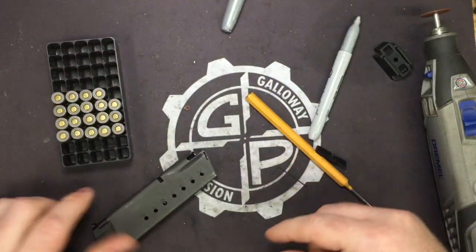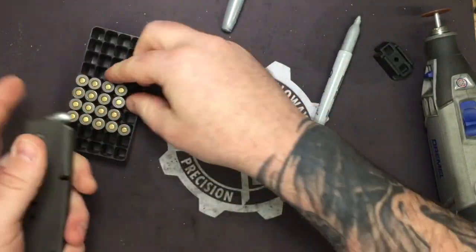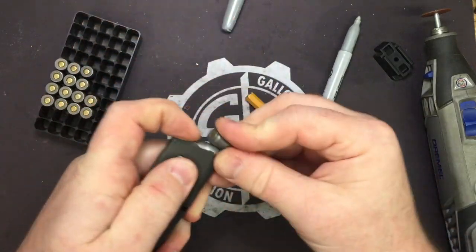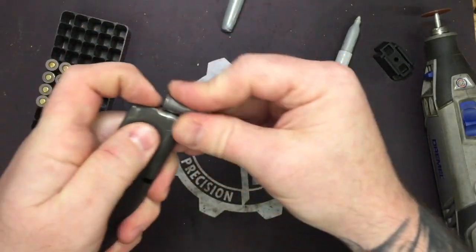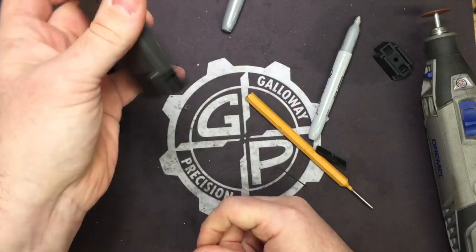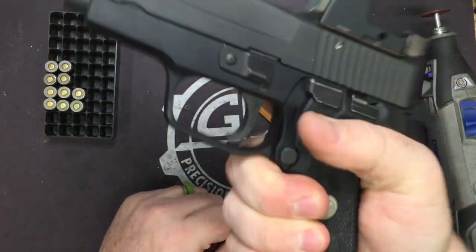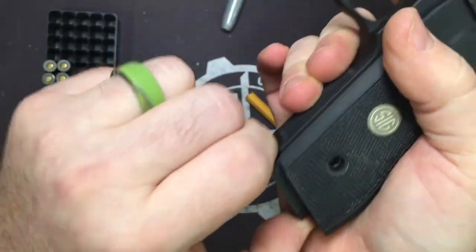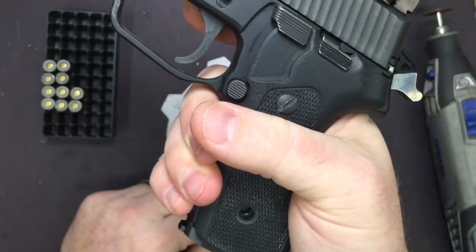Now we're going to take our eight round magazine and make it nine rounds. One, two, three, four, five, six, seven, eight, nine — and you now have a nine round mag. Walks right in on a closed slide. So you've just turned this from an eight plus one into a nine plus one. Walks in easily, doesn't take a whole lot of force and you're ready to go.